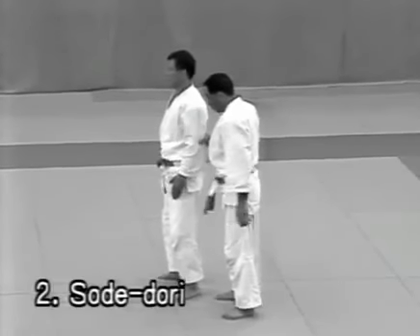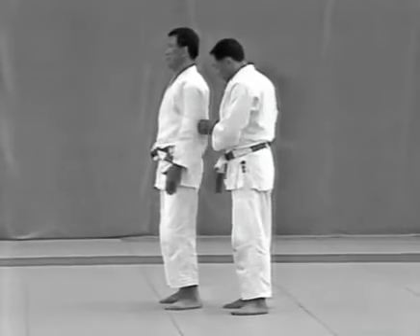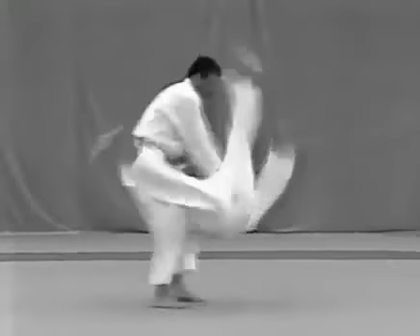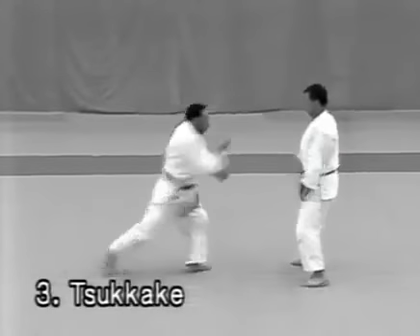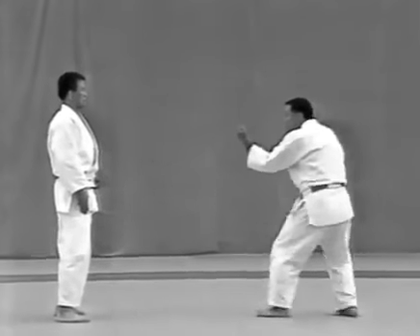Sodeidori: on the third step, the tori steps to his upper right corner and breaks the uke's balance in that direction, applies atemi, pivots swiftly and throws the uke with an osotogari. Tsukake: the tori avoids the uke's punch and pulls his right hand down to upset his balance; as he tries to straighten up, the tori steps around behind him and applies hadakajime.